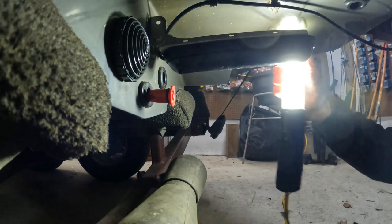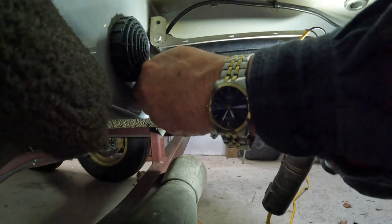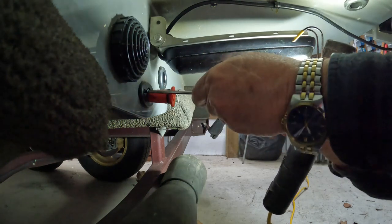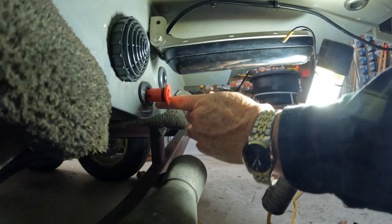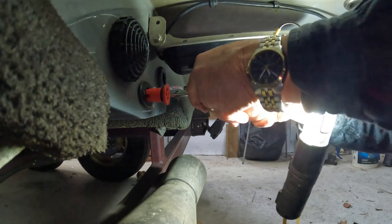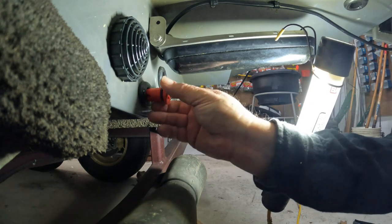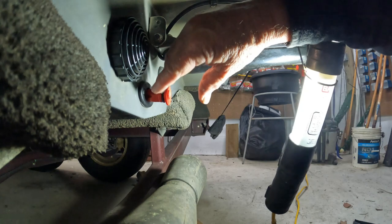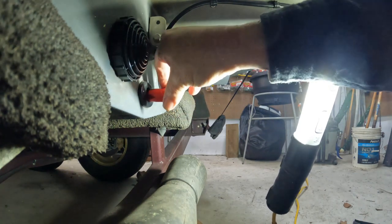I've got to tighten that screw all the way until I get the other one in place. It looks like the holes are lined up. Tighten that one up, tighten that one up, and then we're going to put a little bit of waterproof grease on the o-ring.